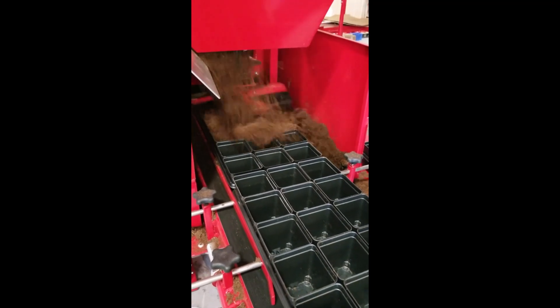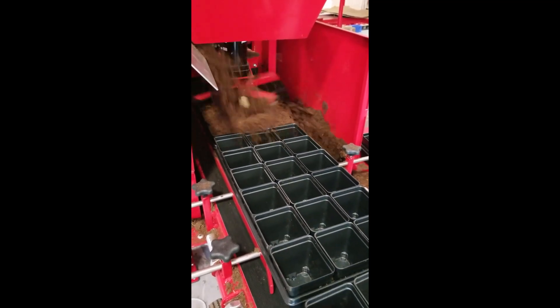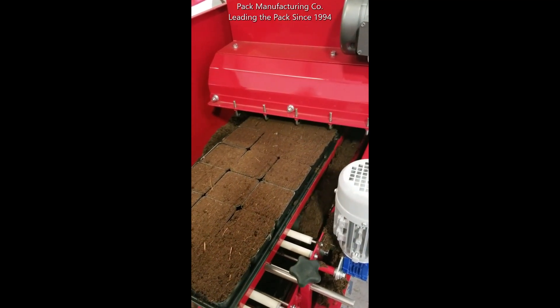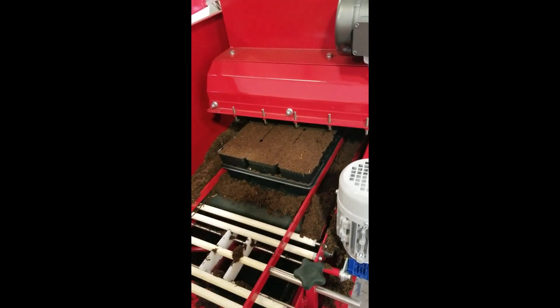The Pack Manufacturing PM20 is a fully self-contained mixing and potting system capable of filling containers up to 12 inches tall and 15 inches wide. Intuitive controls allow you to easily adjust the flow rate for soil and conveyor speed.